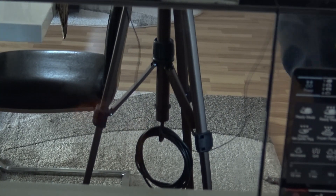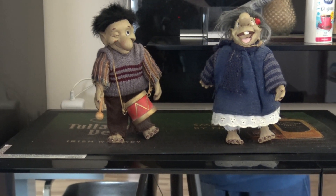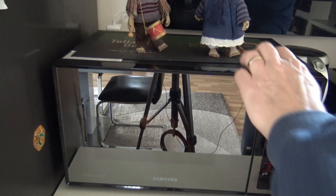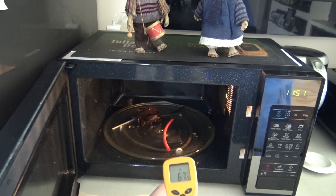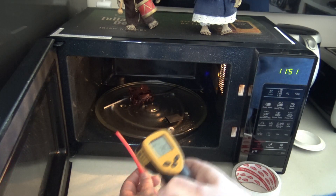Nothing burning yet. I can't see anything in there — the glass is like a mirror. But let me show you these two nice guys from Norway. Okay, three seconds to go — and it's over. Let's see... oh, the tape: 74 degrees Celsius! I didn't expect that.